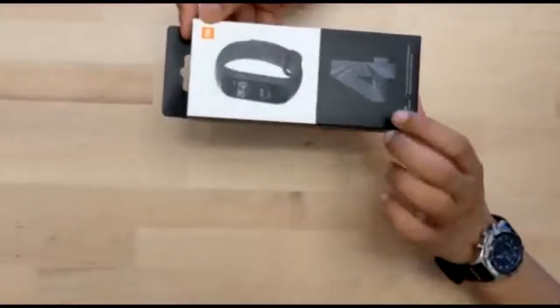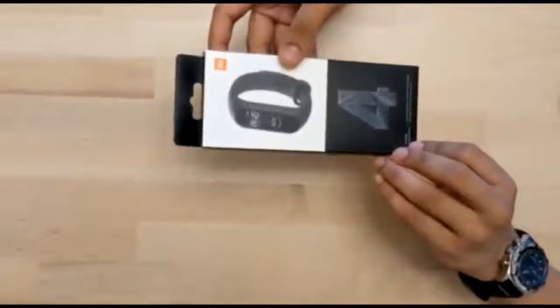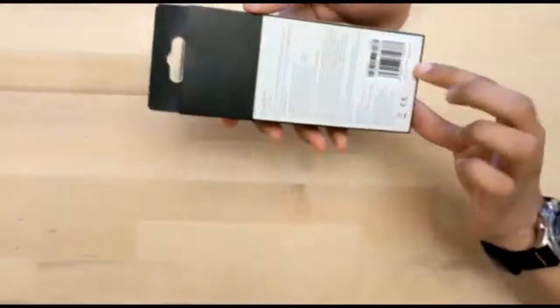Hi guys, today we are going to unbox the MI Smart Band 4. This was initially released on 11th July 2019, but this piece was manufactured in 2020.